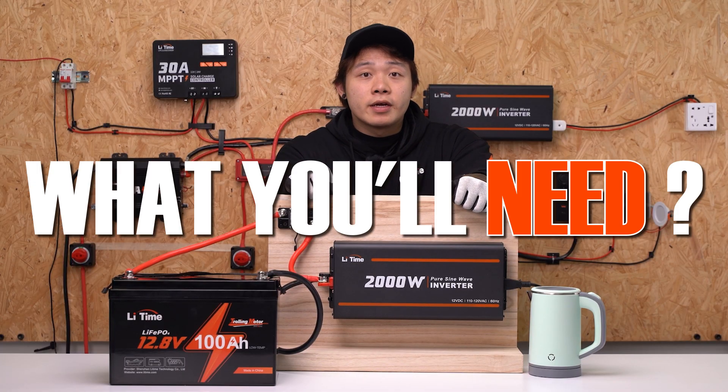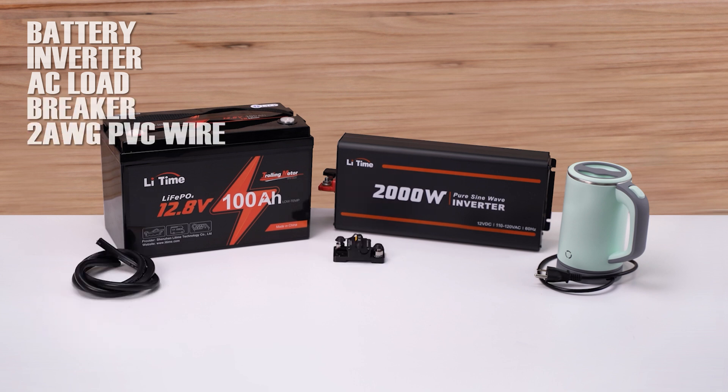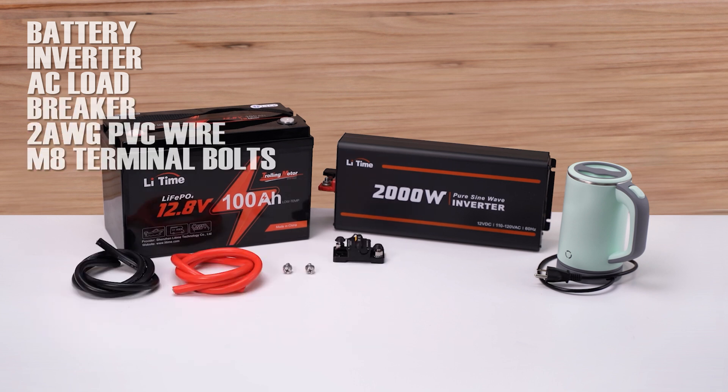Before we begin, you need to prepare: a battery, inverter, AC load, breaker, 2AWG PVC wire, and M8 terminal bolts.